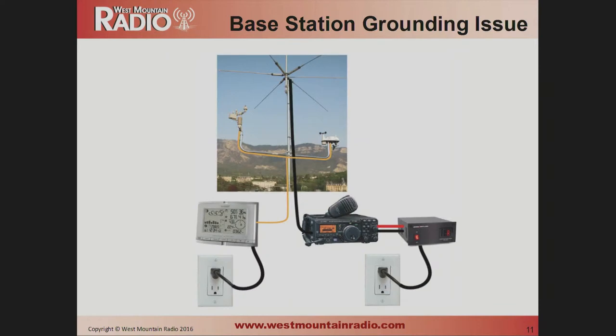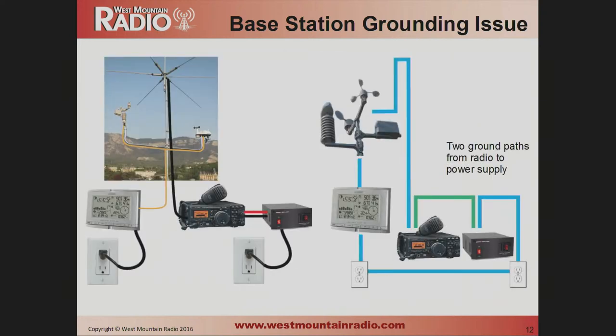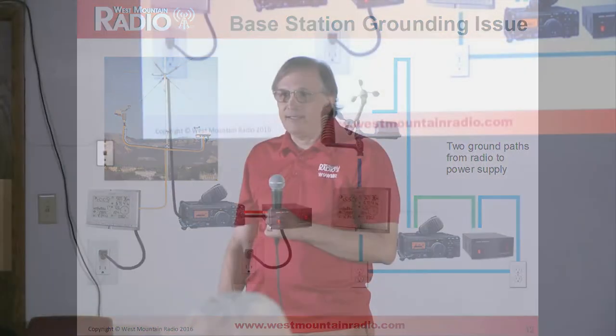A lot of people call us with questions on grounding. Here's a station where you have an antenna at the top of the mast, a coax cable going up, and a regular power supply at the base station. But there's also a weather station mounted halfway up the mast with a telephone wire coming down that plugs into the wall. The problem is two paths for the negative conductor — one up the coax as intended, another through the power supply, into the wall, into the weather station, and up to the mast. When you key down, the current splits and that little telephone wire will vaporize.